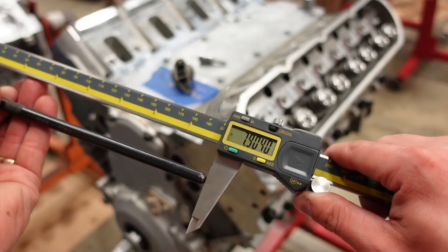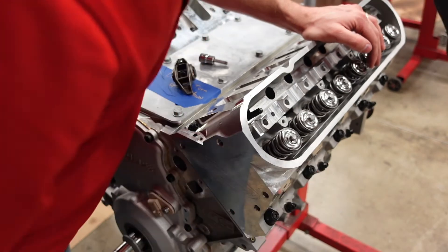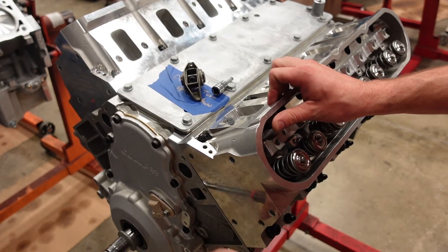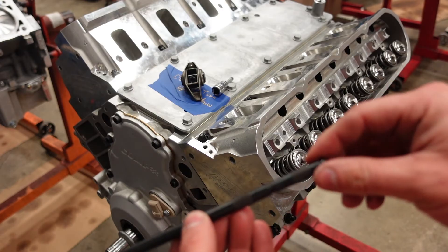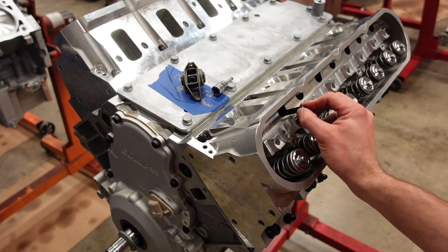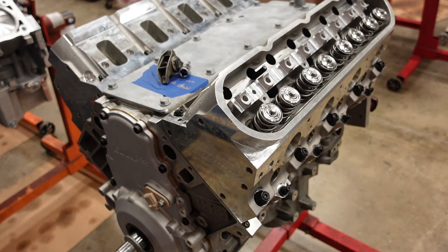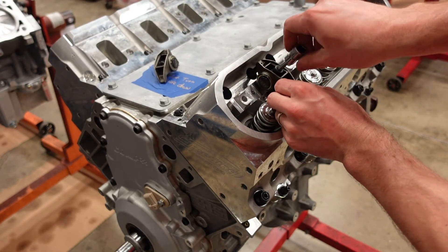Now let's do the exact opposite for the exhaust. Drop the pushrod back onto the intake lifter, make sure it's sitting on the cup. Remember, when the intake starts to close, we can set exhaust. So now I'm going to roll the engine over — the intake is rising on lift right now, it just peaked lift, and now it's closing. Take this straight out, tighten it back up, and drop it onto our exhaust lifter. Now we can grab our exhaust rocker arm, throw its bolt in there, and repeat the exact same process.